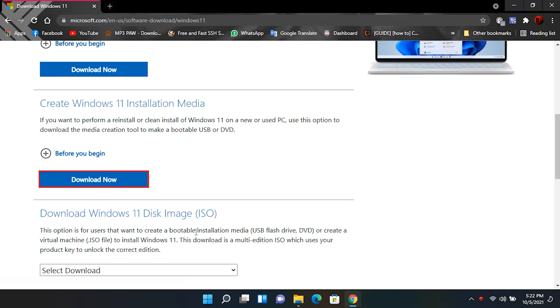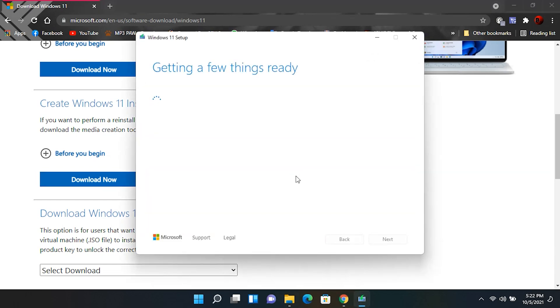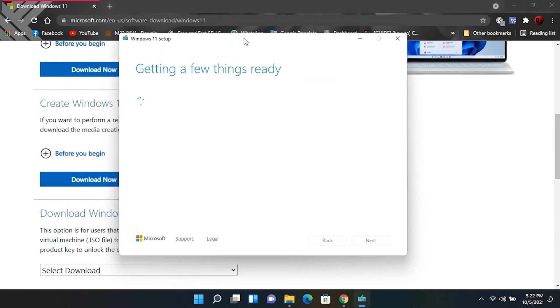After the download gets completed, run the program. From there you will have to select your target location to download Windows 11. I already have downloaded it, so I'm gonna just close this.